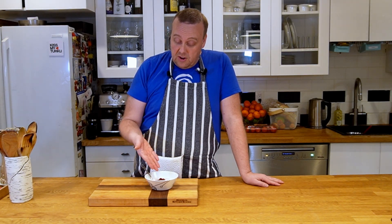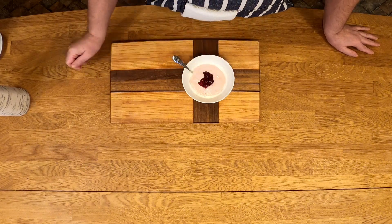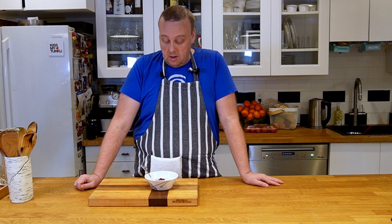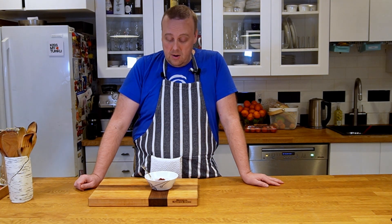It looks very creamy and has that color, but there's actually no milk in it at all, except a little bit that you put on it when serving. So join me and I'll show you how to make this classic Finnish dessert.